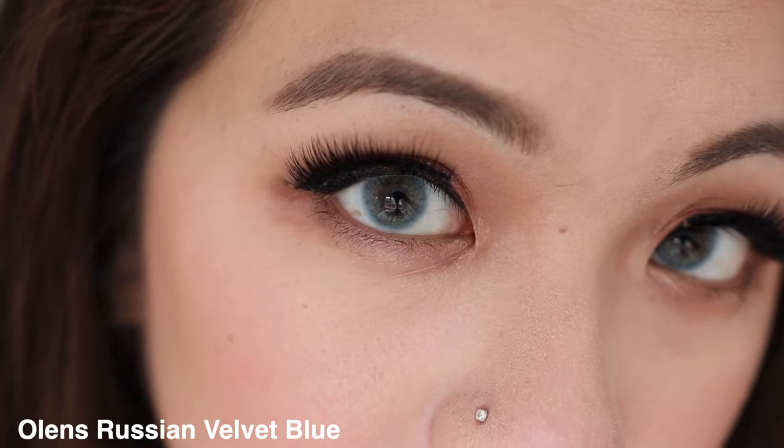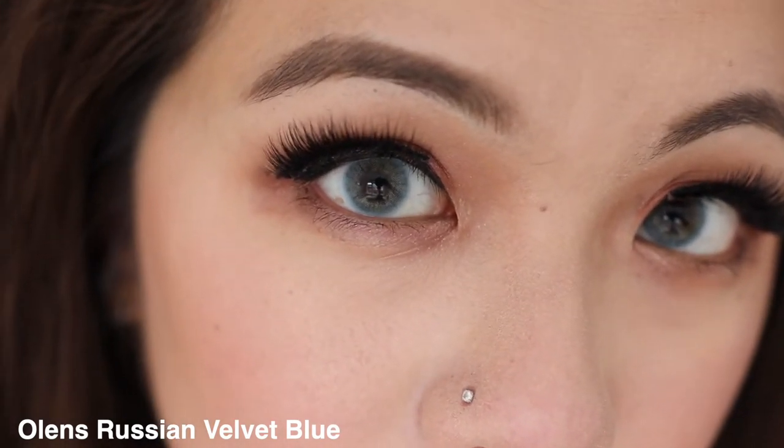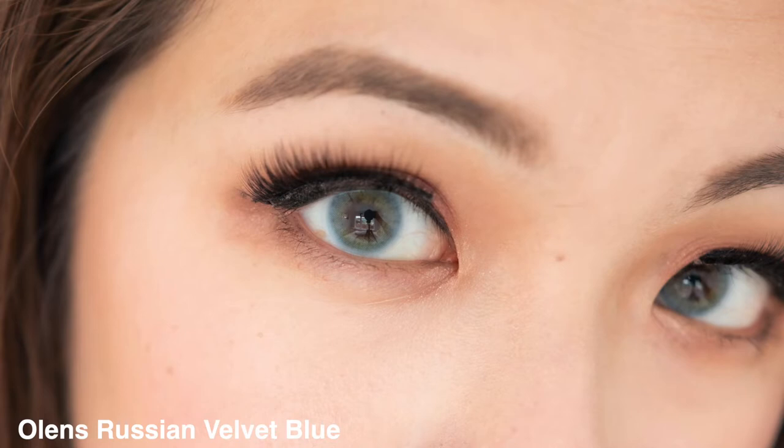The Russian Velvet blue gives a beautiful sky blue, light blue color on the outer rim, and then as you go in it gives that light brown center — so it has that double gradient finish, unlike the brown. It's nice, but I wouldn't really reach for it compared to the others. My ranking for this collection is: number one is Russian Velvet green, number two is Russian Velvet gray, number three is Russian Velvet blue, and number four is Russian Velvet brown.